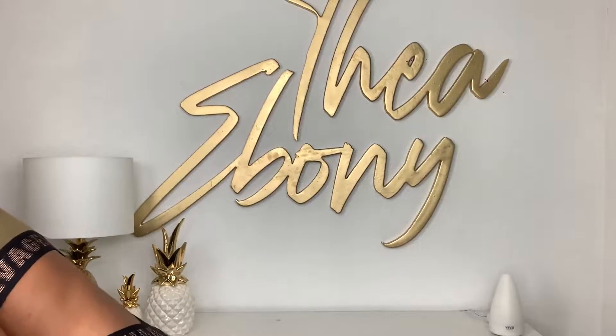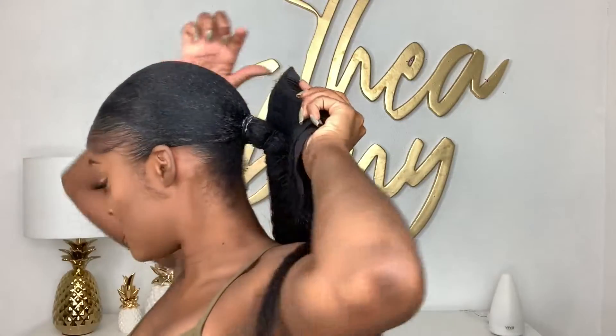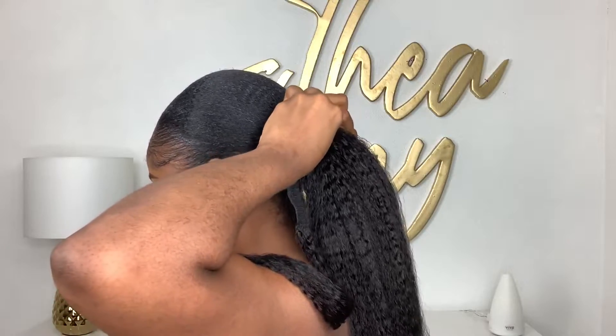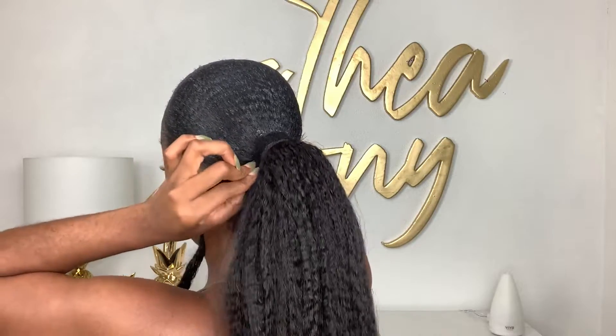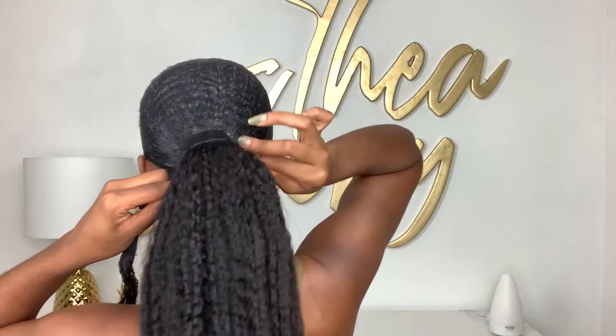You can find her on Instagram — I'll make sure I put her Instagram on the screen and link her below. So this is my pony, this is how it looks. I'm going to take this clip and put it right there, take this piece and leave it to the front, then curve this like this.